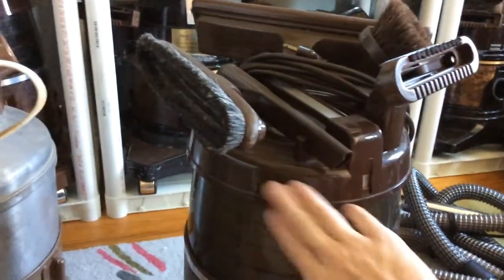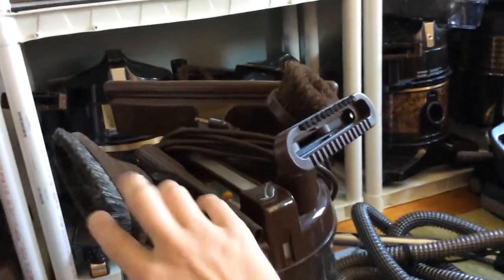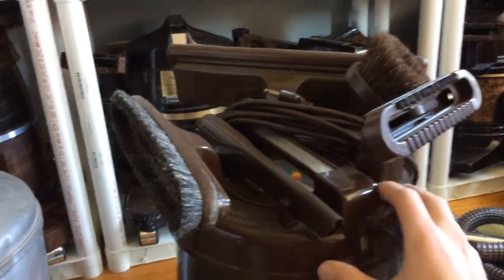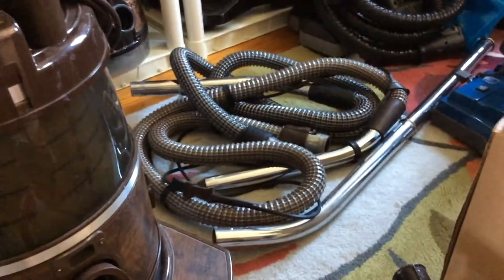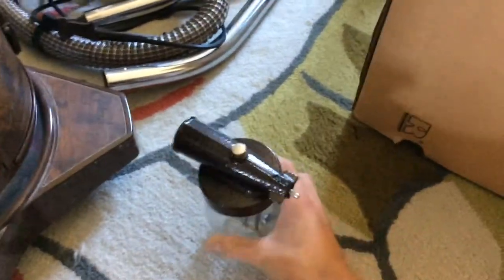Just like the D3C, this caddy is optional and extra, but it has your normal attachments on, just like you would with any Rainbow. It comes with the hoses — these look like some newer hoses — the one for the floor brush, and the jar sprayer for it.